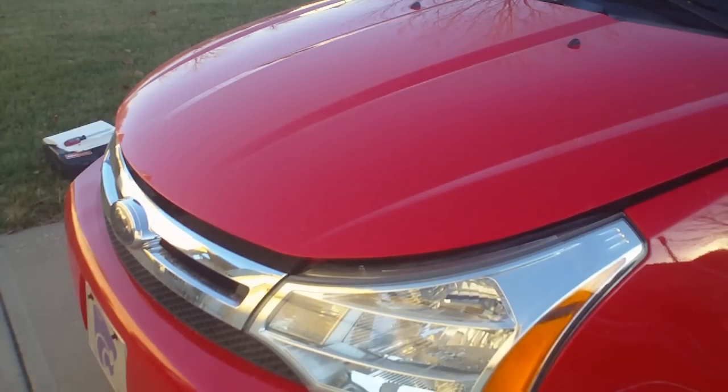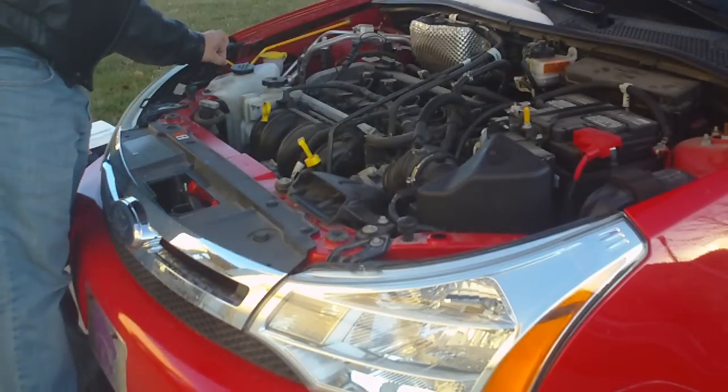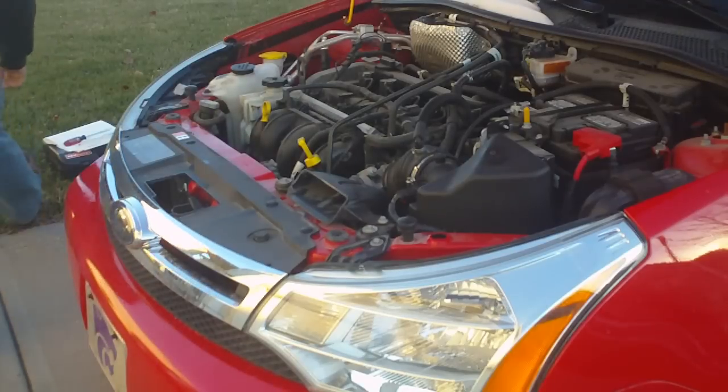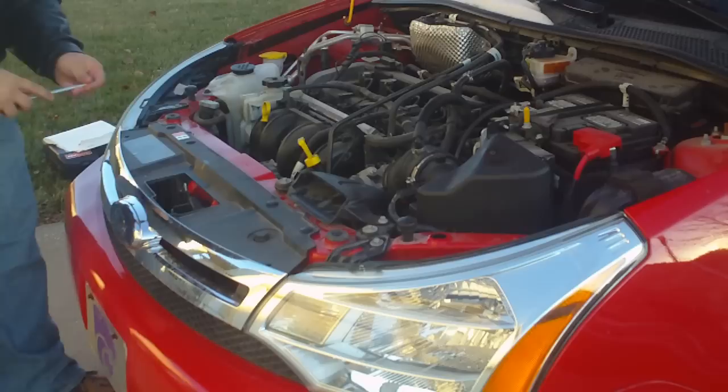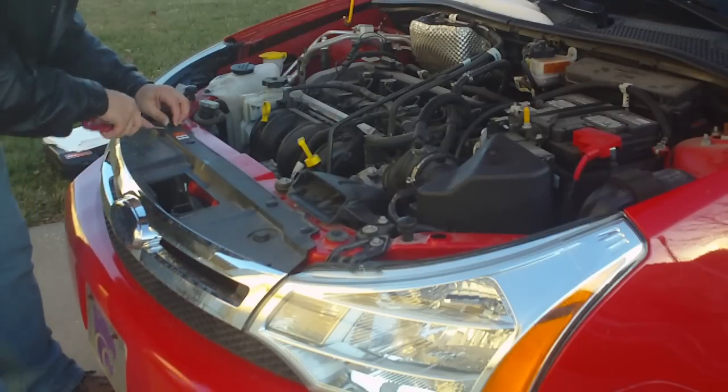Obviously to start this project, you're going to want to pop the hood. Get it stood up and get your hands free. After your hood's up, you're going to go for your screwdriver and start popping up these plastic pins.